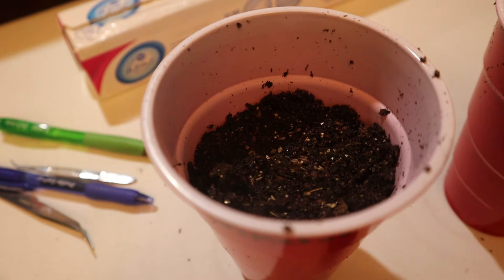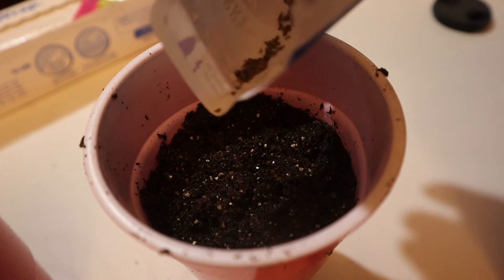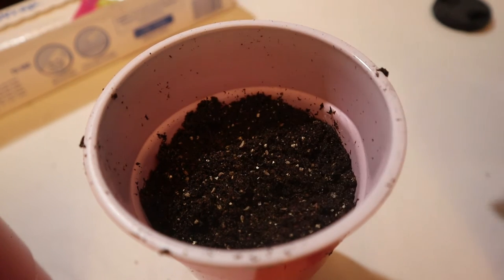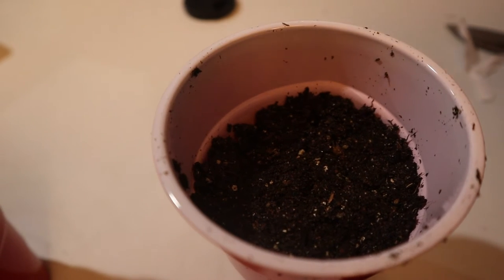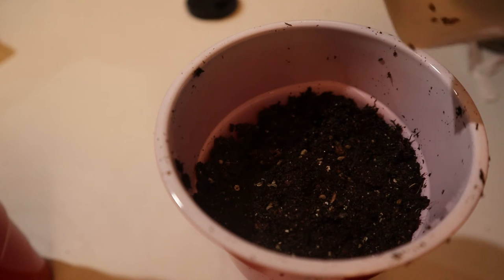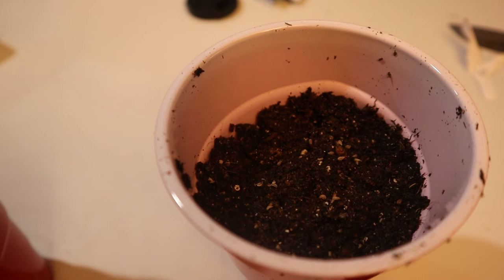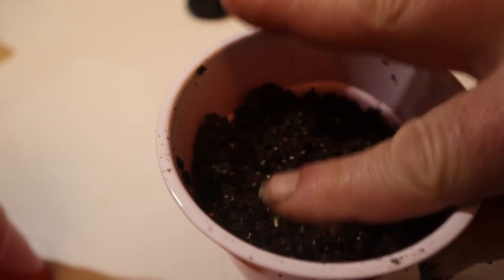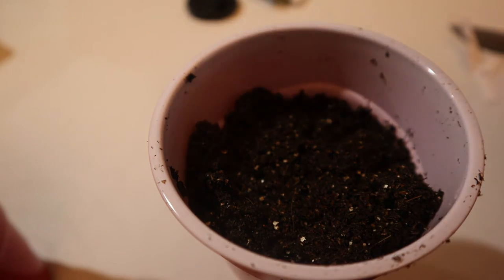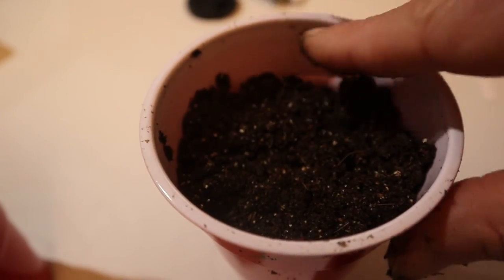Seeding the first cup, then moving the camera over for the second, and then the third — about 12 seeds each, give or take. Next, come back and put a little bit of soil on top, then pat it down. Do that on all three cups.